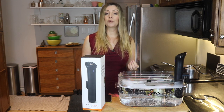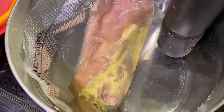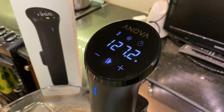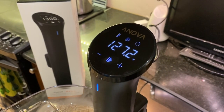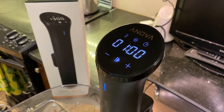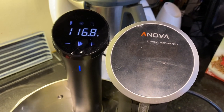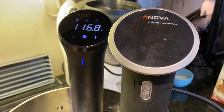I think sous vide cooked food is great and I use the machine all the time. It's worth noting you might want to experiment a little with final cooking temperatures to get the results most pleasing to you. A couple of features set this machine apart: the big one is the digital display, something not found on a competitor's model. The Nano is also slightly smaller than previous versions of the Anova, though not quite as compact as that competitor.